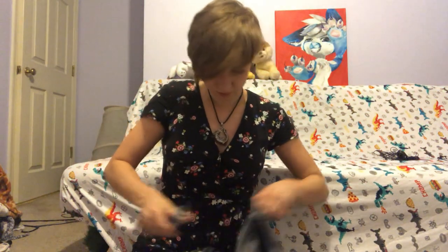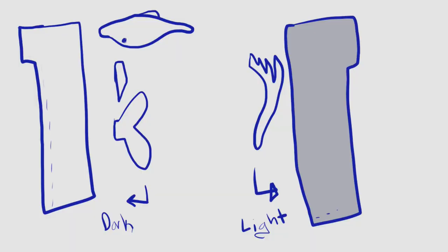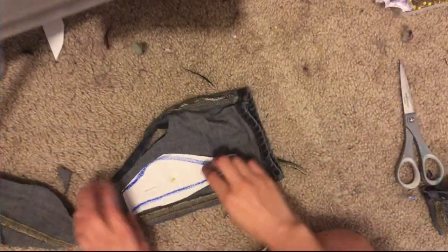I cut the pants down the middle to make it easier to trace but kept the legs intact so I could double up the pattern. For the dark parts I traced on the pants inside out, and vice versa for the light parts. I'm careful to pin the pattern down so that neither side is on the seam of the jeans, because that wouldn't make the whale very pretty.